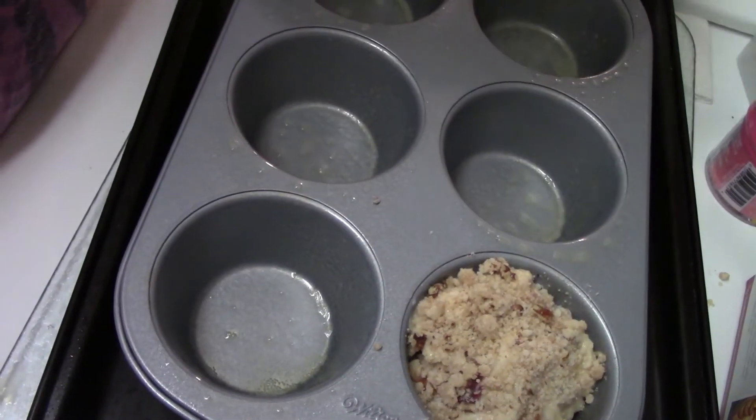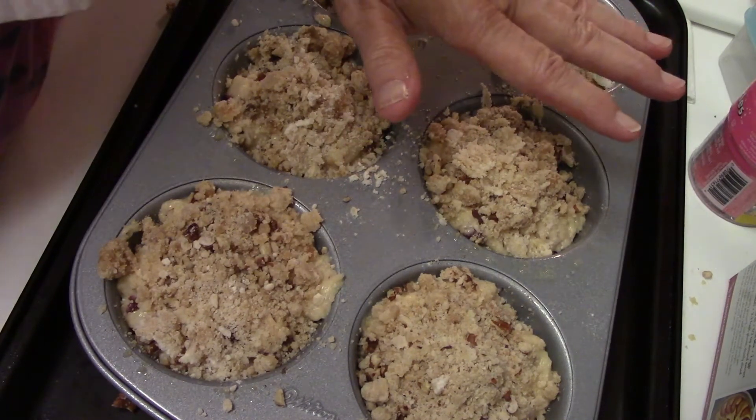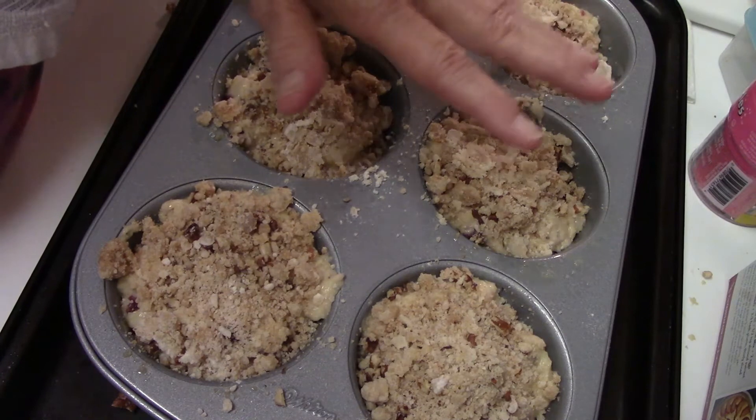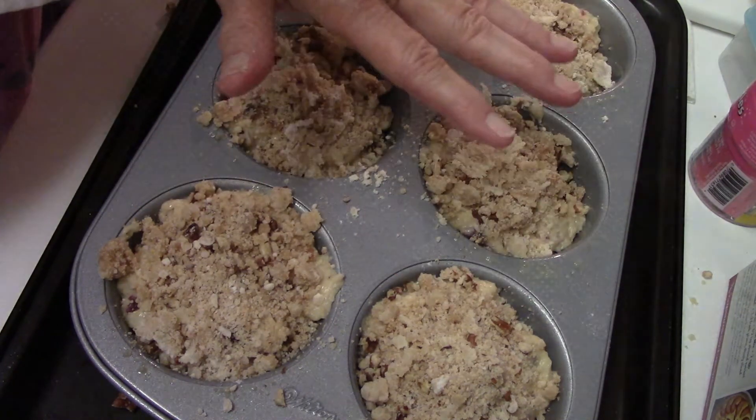I'm going to do all of these. These are all ready to go in the oven. Be generous with the streusel because you want them to be like the bakery muffins you get at the market. Let's put them in the oven.